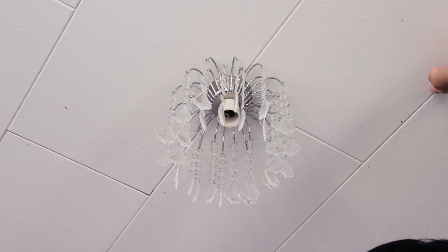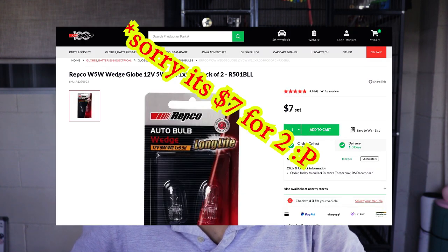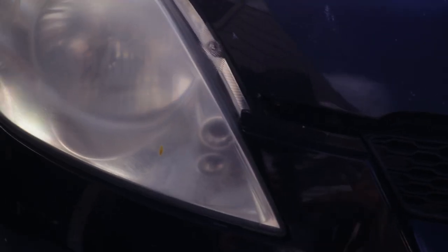If you are a girl, that's fine — there are no gender requirements for this type of work. It's very easy. If you know how to change a light bulb at home, it's just the same in the car. Park light bulbs for your car only cost about five dollars for five pieces, rather than paying ten to twenty bucks to your mechanic. It's really cheap — why not do it yourself?